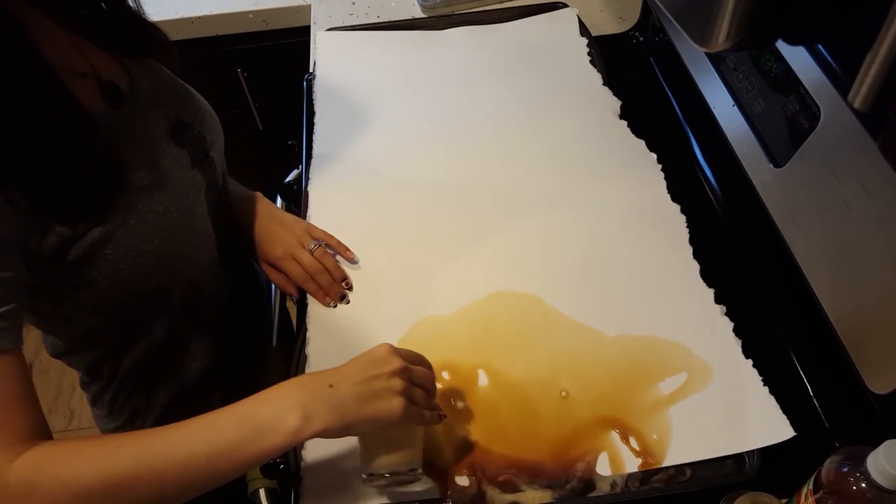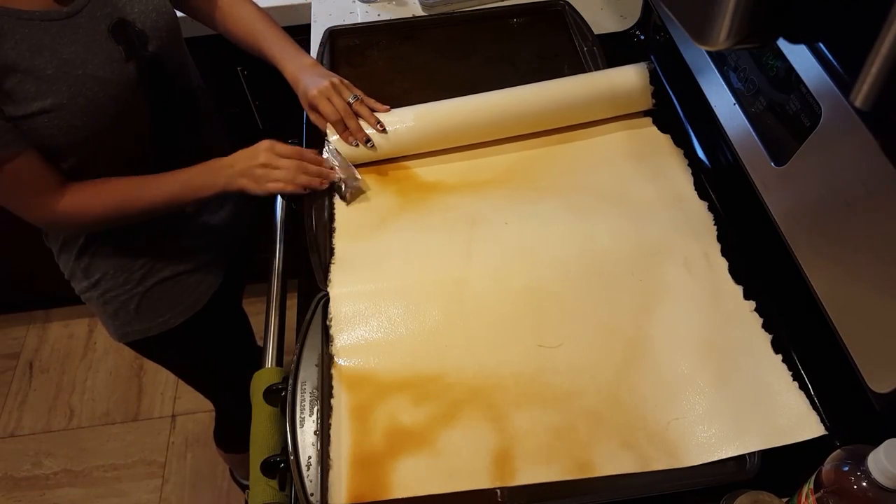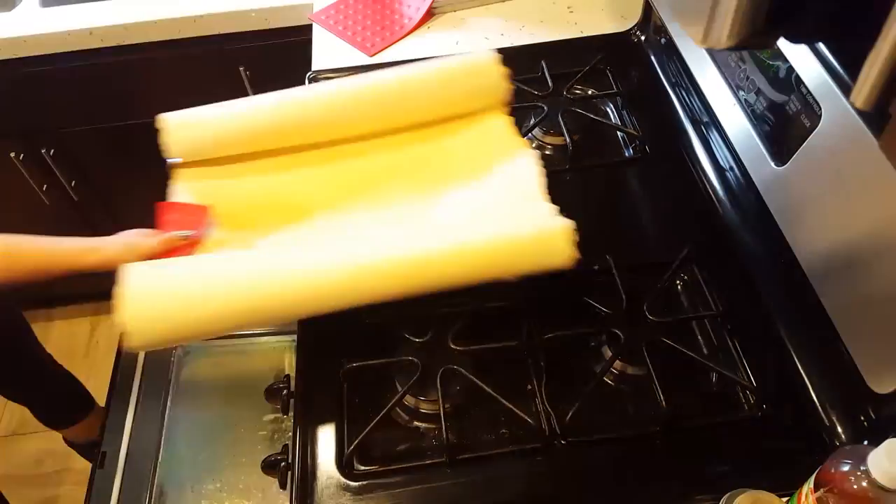To create the scroll, I first covered the paper in coffee to get that aged look. Then I pinned the edges so they would curl like in the photo and baked the paper until dry.